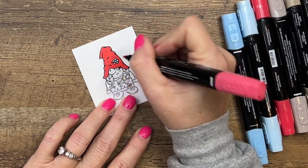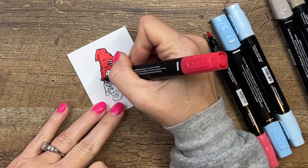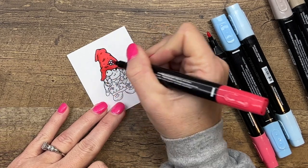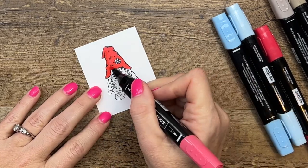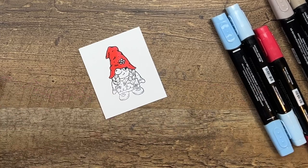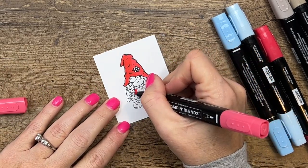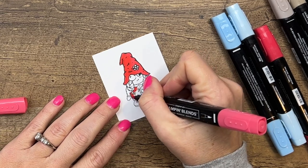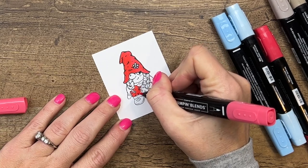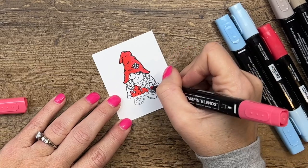I'm going to take the darker Sweet Sorbet and add shadow all along the left side of her hat, and also where the artist added a few lines, and behind her nose. Then take the light marker and blend that over. I'm going to stick with this light and come down here — it looks like she has on a little vest or apron. The more I looked at it, the more I think she has kind of an apron.